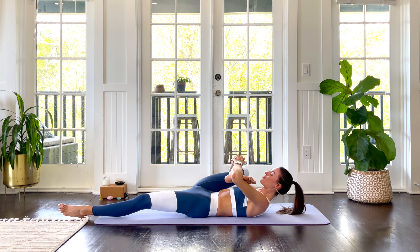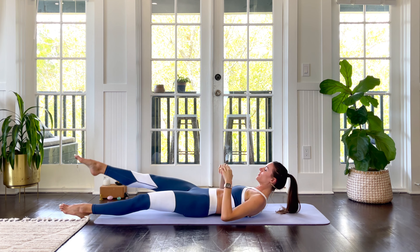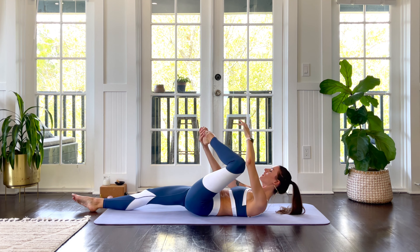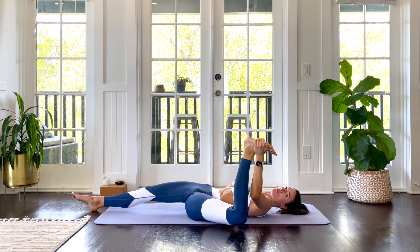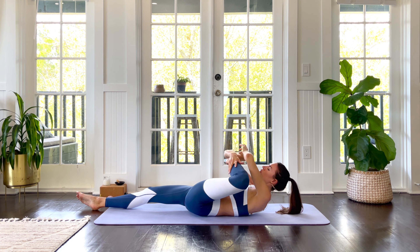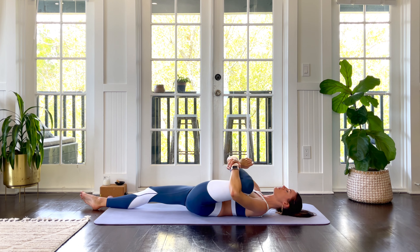Give it one more squeeze in. Then switch it out — right leg down, left leg up. Again you can take reclined pigeon, or come into half happy baby. Wherever you are, breathe deep and relax both shoulders onto the floor if possible.